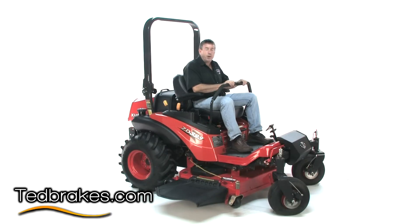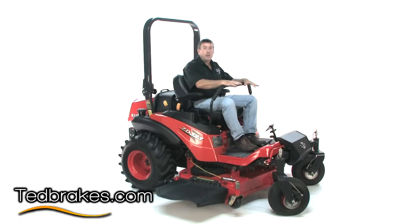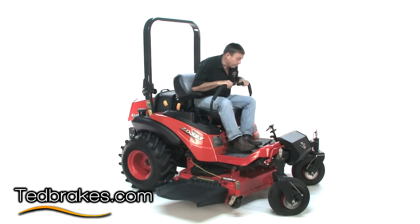Hi, I'm Ted from Ted Brakes and today we're with a Kubota diesel that we've installed the front braking system — the Ted Brake — on. We're going to go over a couple of things, show you how we've done it, and tell you why this makes such a good combination on a Kubota zero turn mower.